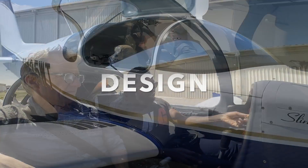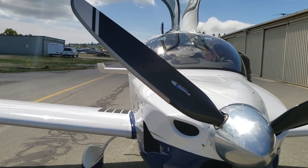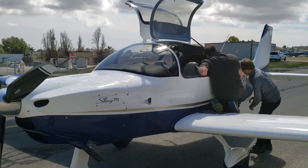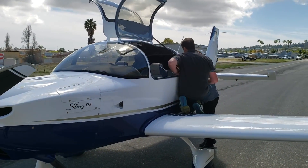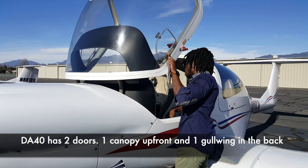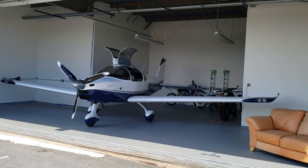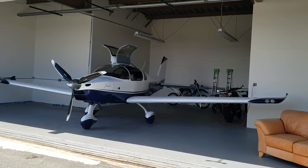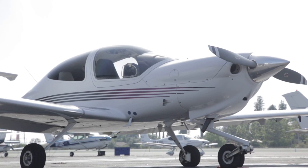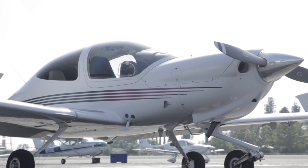Next is design and finishes. Both the DA40 and the Sling TSI are low-wing airplanes, so you're probably flying one of these because you have a preference for low wings. They are similar in their gull-wing doors — you can get in and out easily. The DA40 has three doors: two in the front and one in the back, while the Sling TSI has two doors, one on the pilot side and one on the passenger side. In terms of ramp appeal, beauty is in the eye of the beholder — both look great on the ramp.